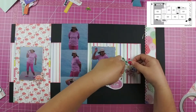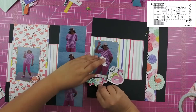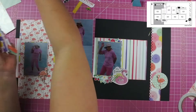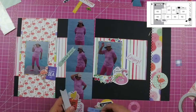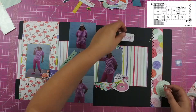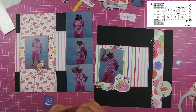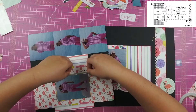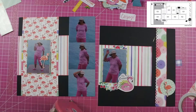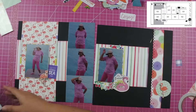I pulled out one sheet of paper not included in the kit — the polka dotted paper on the far right-hand side. I needed a solid or background-type paper for that flamingo piece because it was getting lost in the paper with the rosettes on it. Having that polka dot piece there really made it stand out.